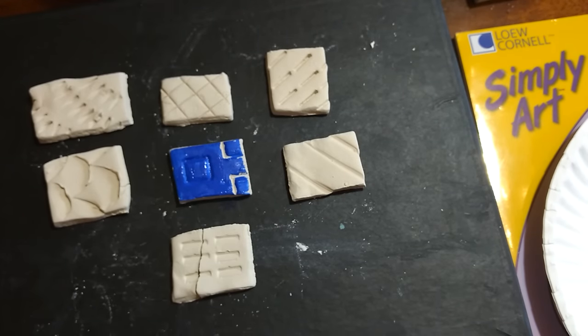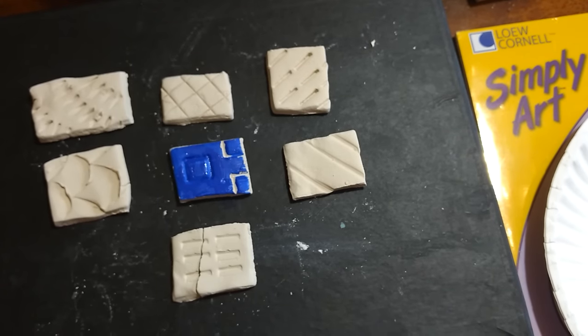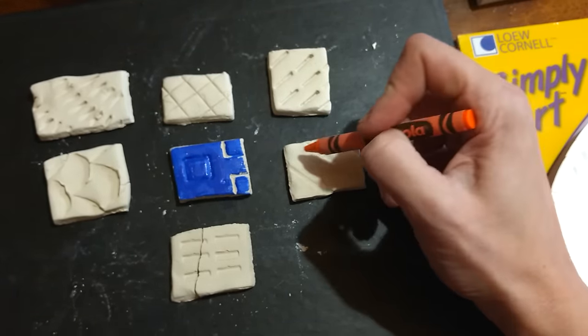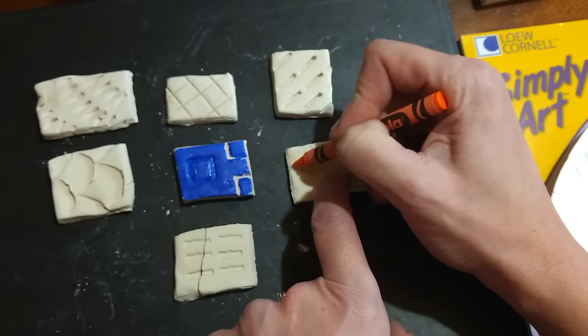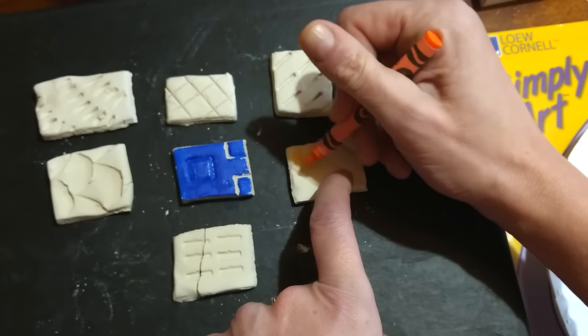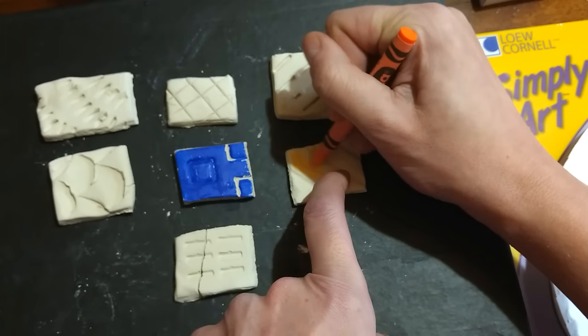So there you have just a little bit thinner application of acrylic paint. I also mentioned that you could use wax crayons to do a resist. Here I am taking this tile and adding some orange crayon onto the surface.